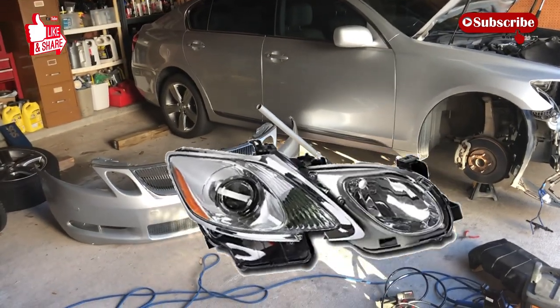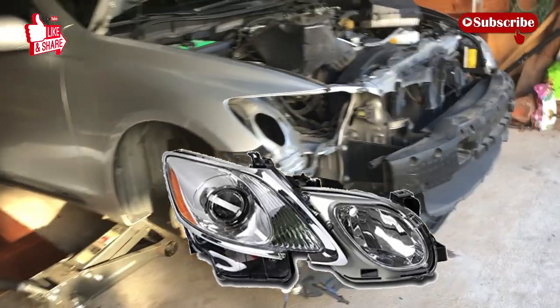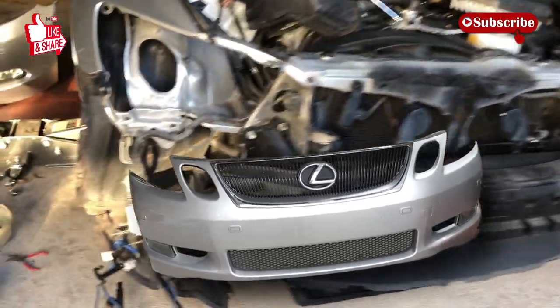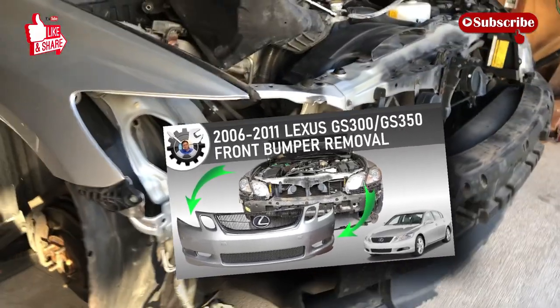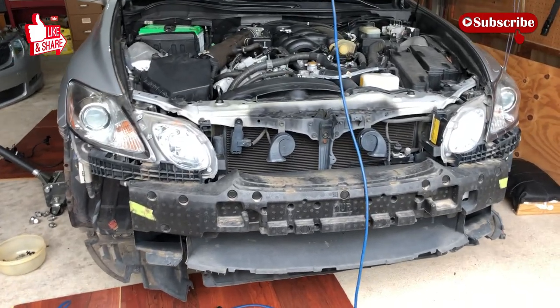This video is about removing the headlight on the third generation Lexus GS models. Before you can do that, you have to remove the front bumper, so if you haven't, please go look at the how-to remove the front bumper video — the link is provided in the description below. By now I assume that you have safely removed the front bumper.